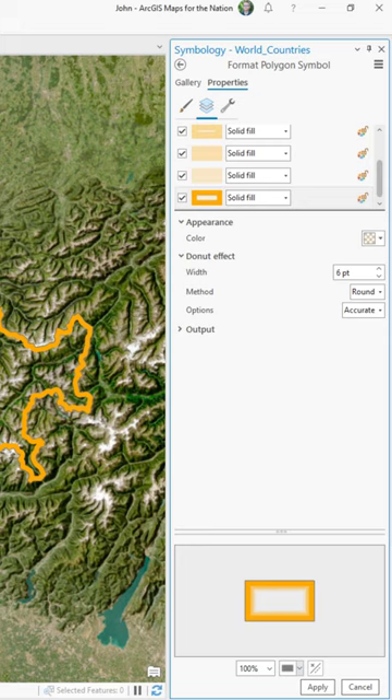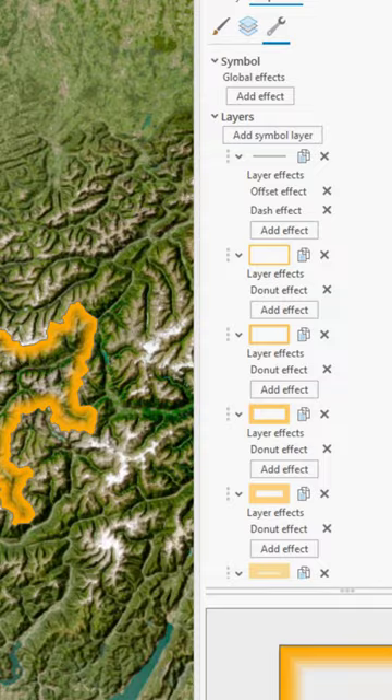And depending on your map scale, it looks like an inner glow. You can make as many or as few donut effect layers as looks good for your map.